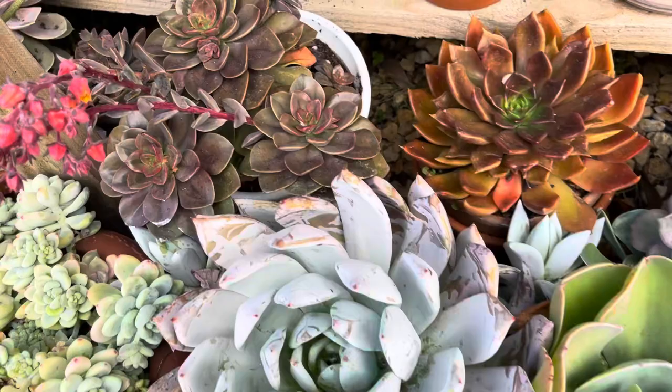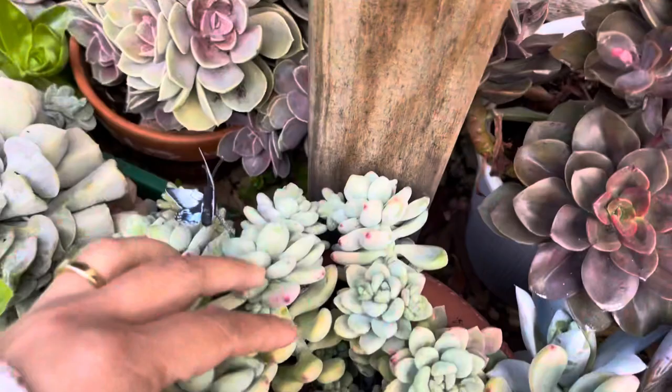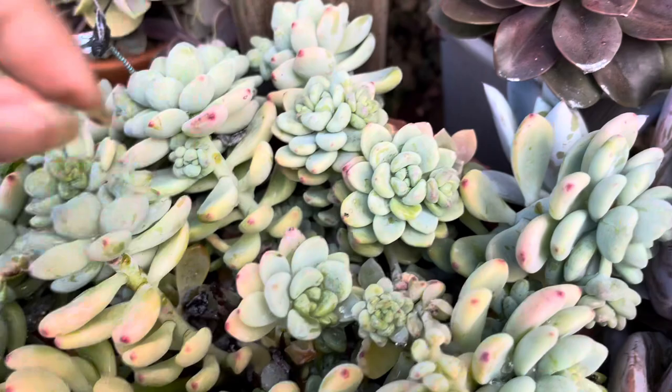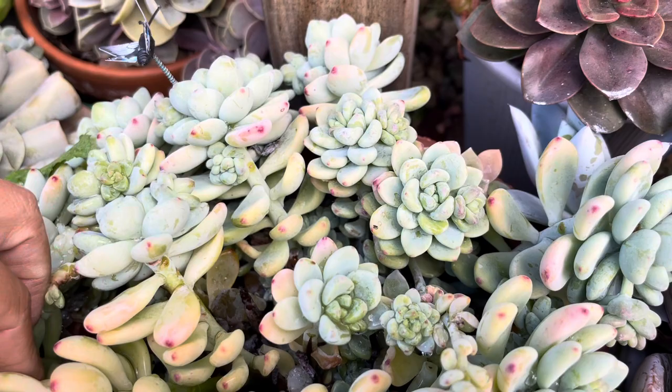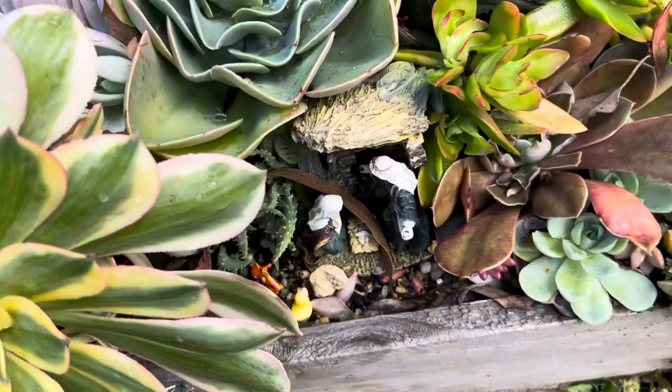And another — wow, this is chroma. My clavatum here — it's getting a lot of rain and starting to rot. Look at it, the leaf is dropping and rotting. So I need to remove the rotting leaves so they don't contaminate the others.